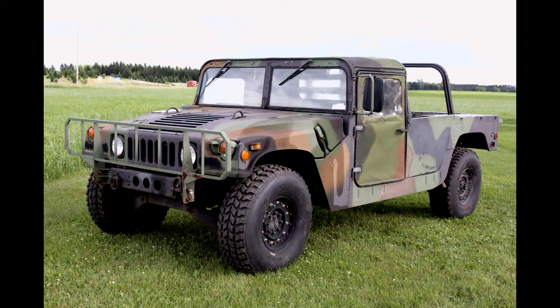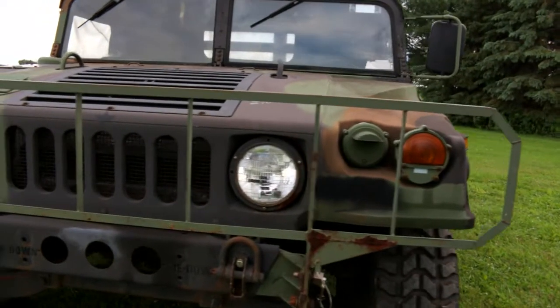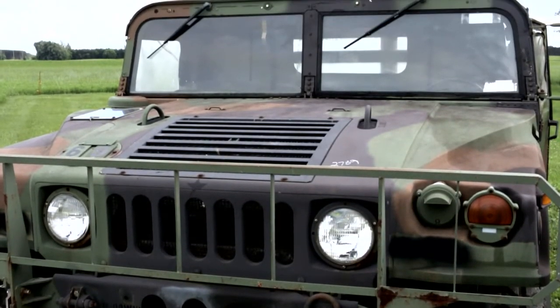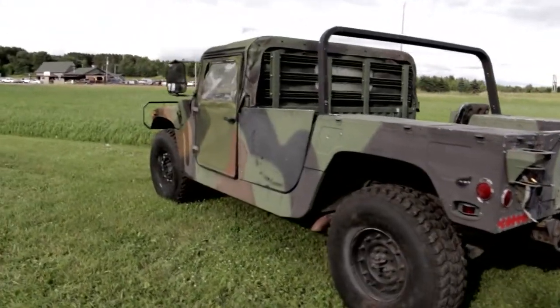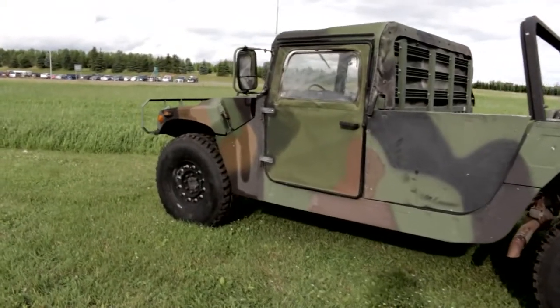Good afternoon everybody, this is Steve with Federal Military Parts. Today we are going to be starting a project — this vehicle is a 1990 M998 military Humvee, and we are going to be doing a conversion on this vehicle, converting it from a two-door soft top to a four-door hard top.